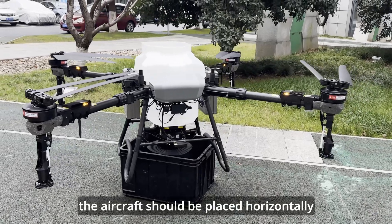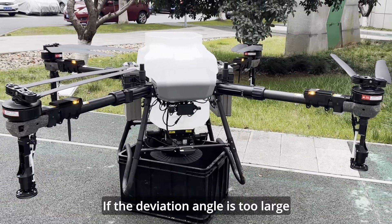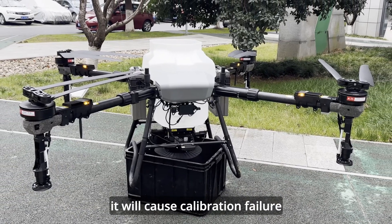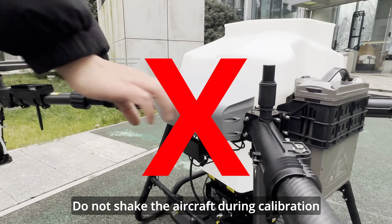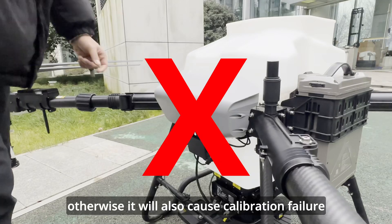When calibrating, the aircraft should be placed horizontally. If the deviation angle is too large, it will cause calibration failure. Do not shake the aircraft during calibration, otherwise it will also cause calibration failure.